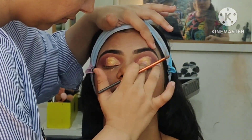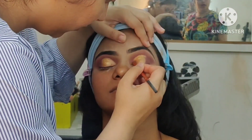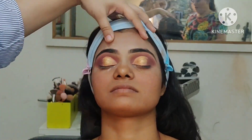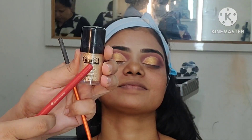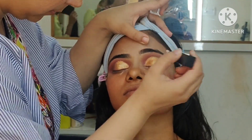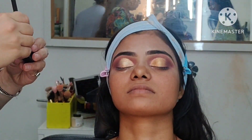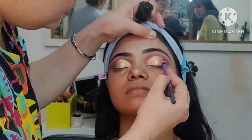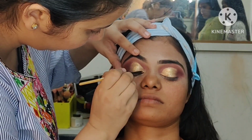Here we have to provide golden shimmer, because with the red tones, it was a golden color. So with the precise color on these corners and from the outer corners, it has been applied with a fluffy brush or blending brush. You can see how shiny and beautiful the eye makeup is looking.